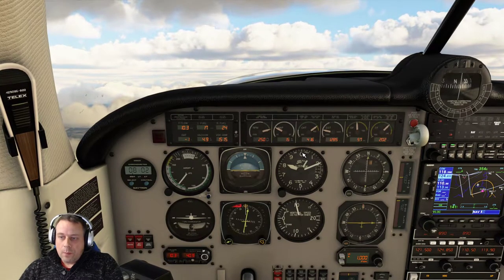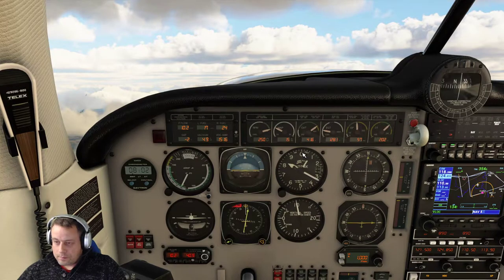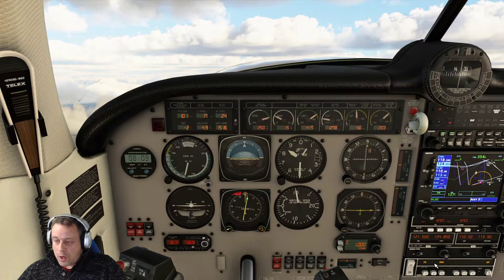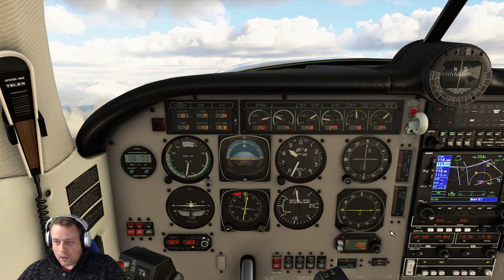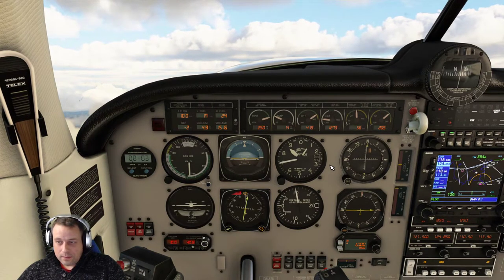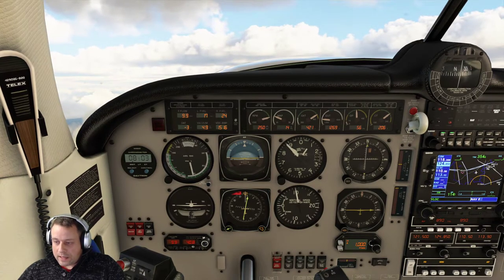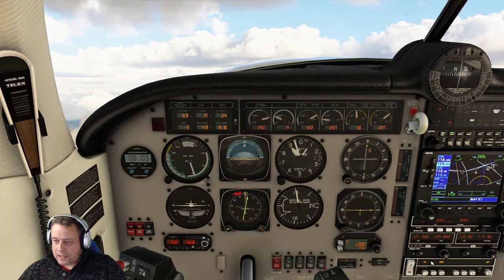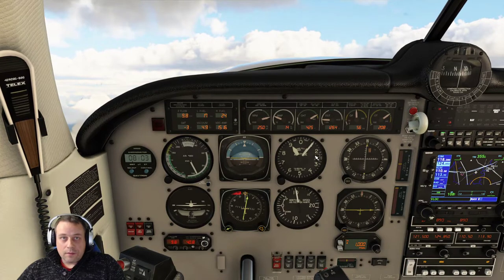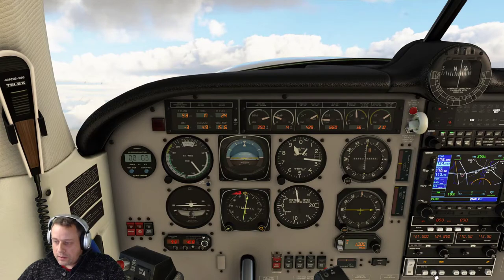Now we will watch what happens when we reach the 9,000 mark. You'll also notice the automatic altitude hold is off, and a lot of people are now expecting that to come back on as we hit 9,000. This isn't going to happen. This vertical speed button here will select your feet per minute at whatever rate you desire, but it will not automatically engage to hold the altitude. You see — it will just go past that and keep going past that for as long as you want. It doesn't do anything automatically.